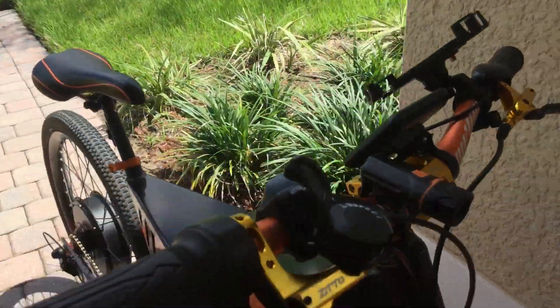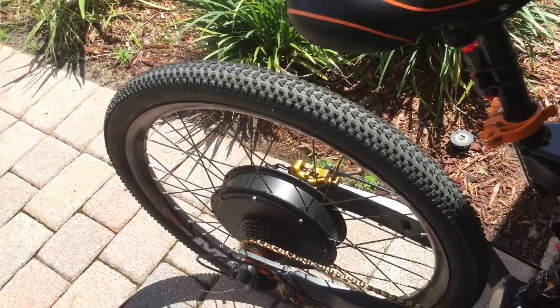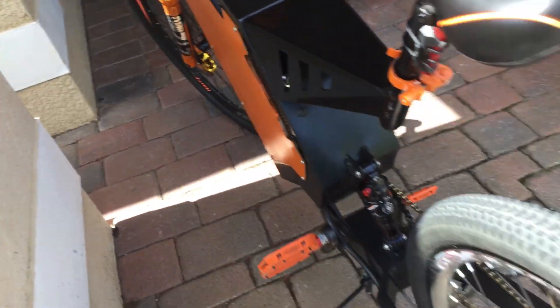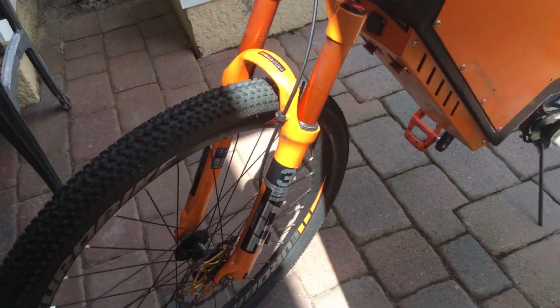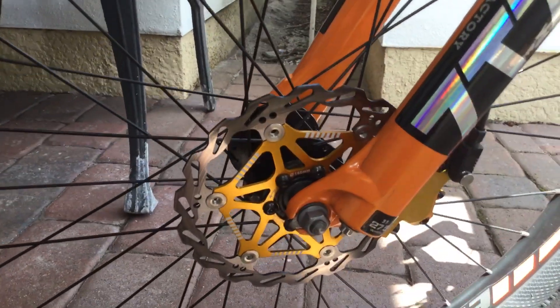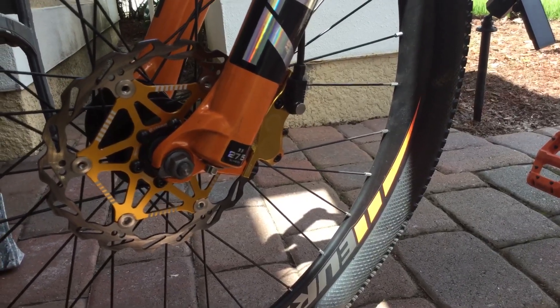I'm going to conclude the video by showing off my new hydraulic brakes. Even if your bike is only going 35 or 40 miles an hour, I still recommend hydraulic brakes — these bikes are too heavy. I had cable-pull hydraulic ones on there before with stock rotors, and those rotors warped and heated up without cooling fast. These new ones have heat displacement that cools them down quickly, and they stop extremely well.